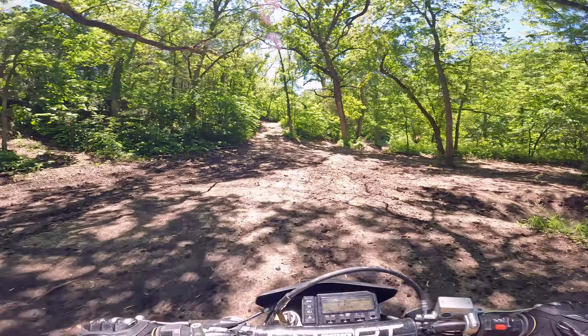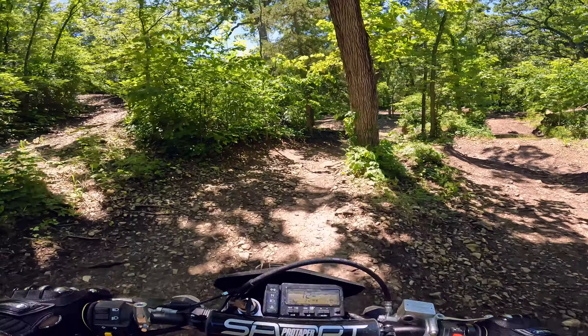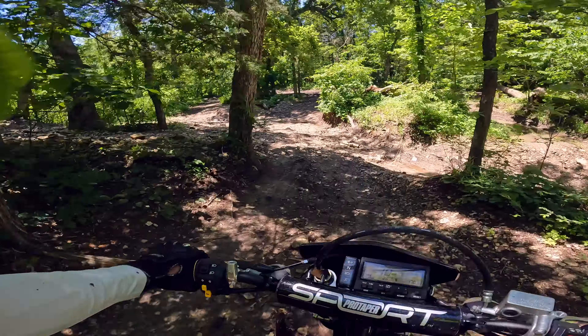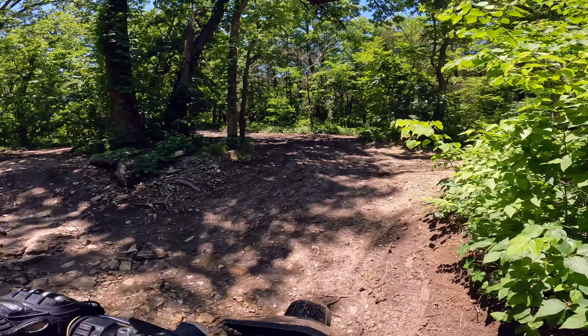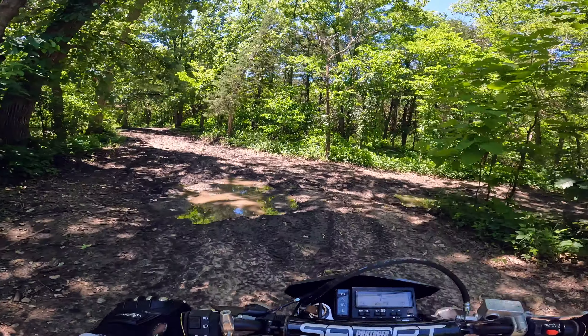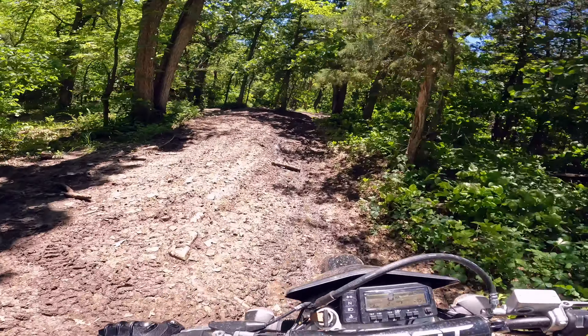I don't even really know where I'm at right now. But you know, it's part of the fun - get lost, find yourself, get lost, crash, find yourself, get lost. It's the circle of life. And it's super muddy back in here.